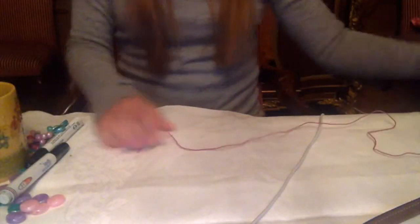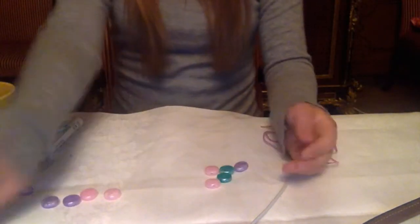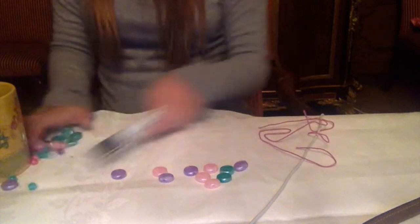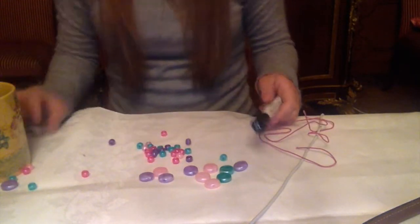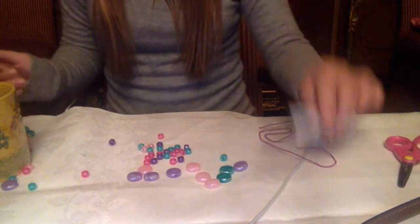Also, if you want to change the cause of the bracelet you can just rub it off with your finger. To make one of these bracelets, what you're going to need is some bendy string, some beads, and scissors and a marker if you want to write.